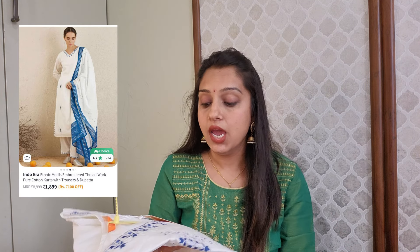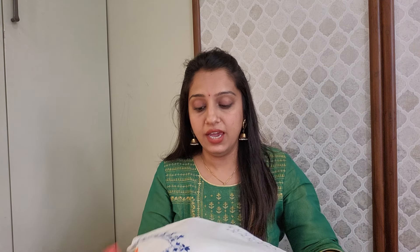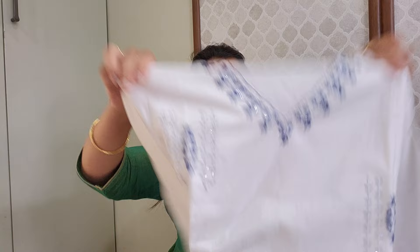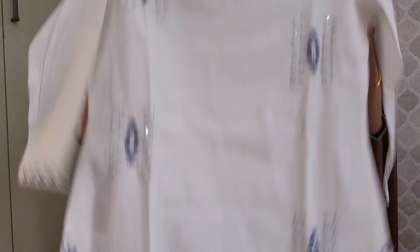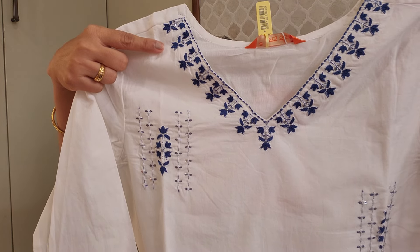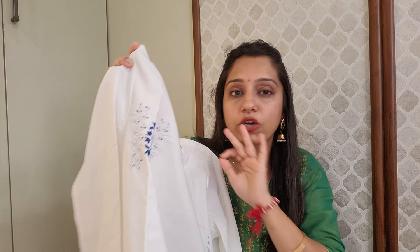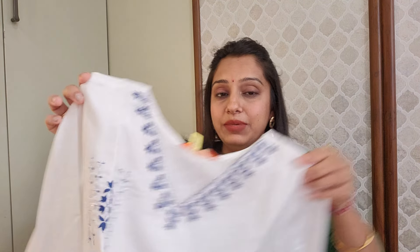Moving on to the next shirt — this is a three-piece set from the brand Indo-Irasi. It is a little costly. It's a white and blue combination in pure cotton material, and the fabric quality is very good. You get this shirt in white and blue color with machine thread work embroidery — a subtle embroidery detailing throughout the shirt.